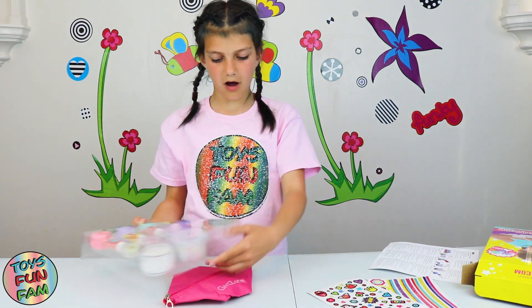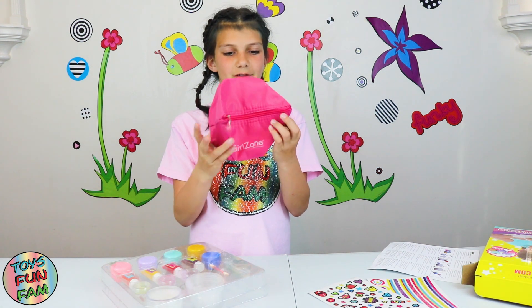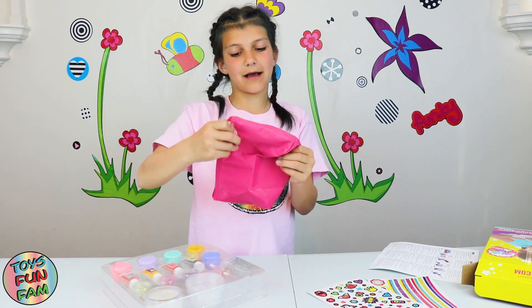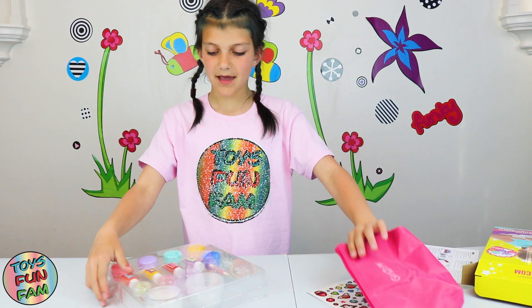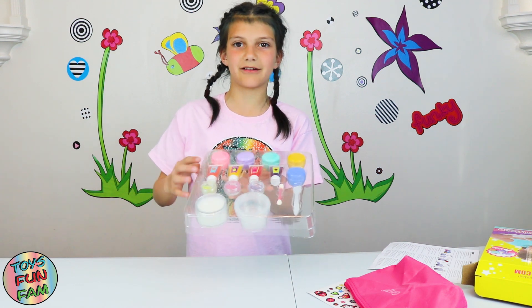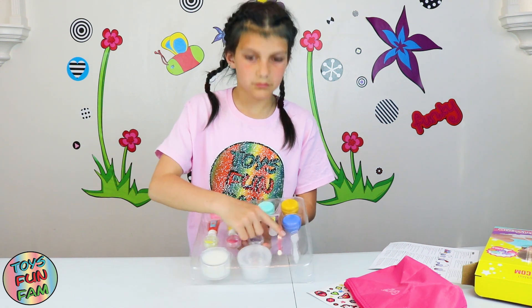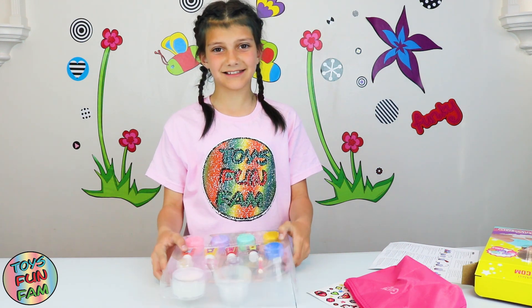So let's have a look at what we've got. There's a Girls Own lip purse — or you could use it as a pencil case or a makeup bag, whatever you choose. It's really cool, it's pink and really nice. Then it looks like we've got the different flavors in different tubs we can decorate. The lip balm smells amazing! There's also glitters, what looks like a makeup brush, and a spoon for mixing. So let's get started!